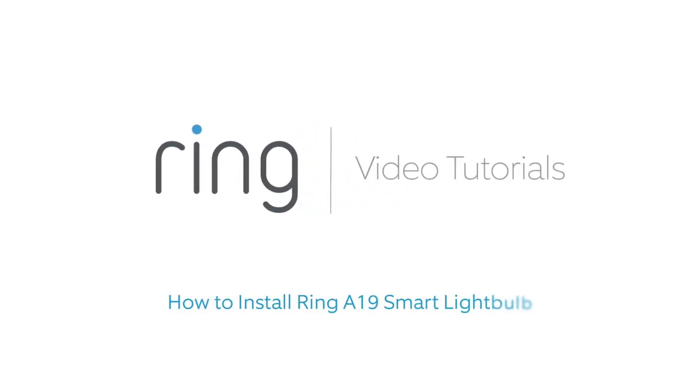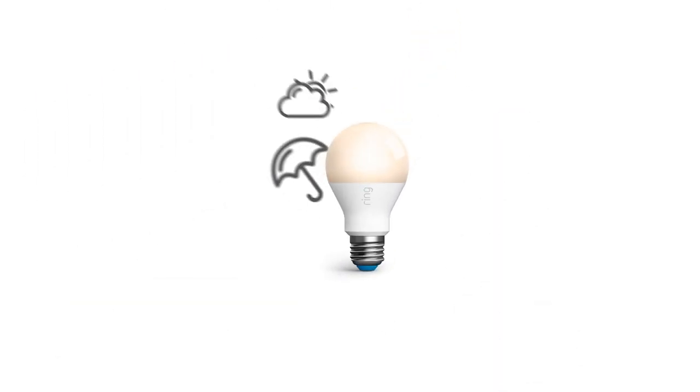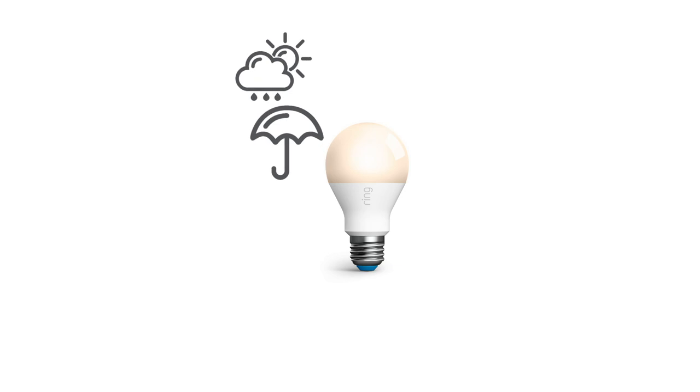This video shows you how to install the Ring A19 Bulb, a smart light bulb that can be controlled in the Ring app. Please note, when using this bulb outdoors, be sure to install it in a weatherproof fixture.